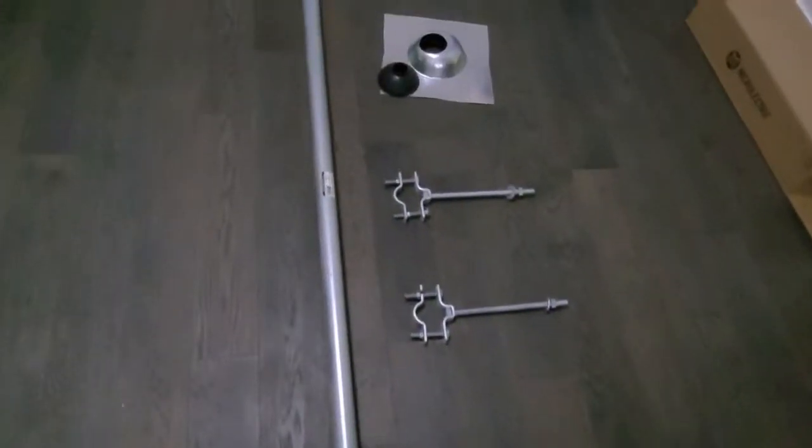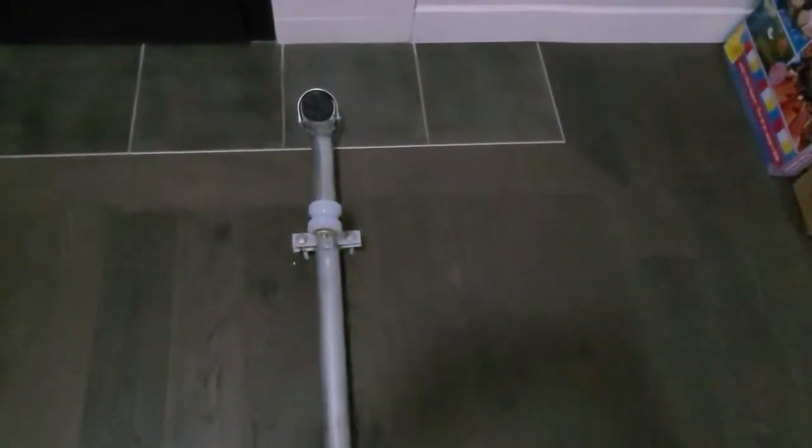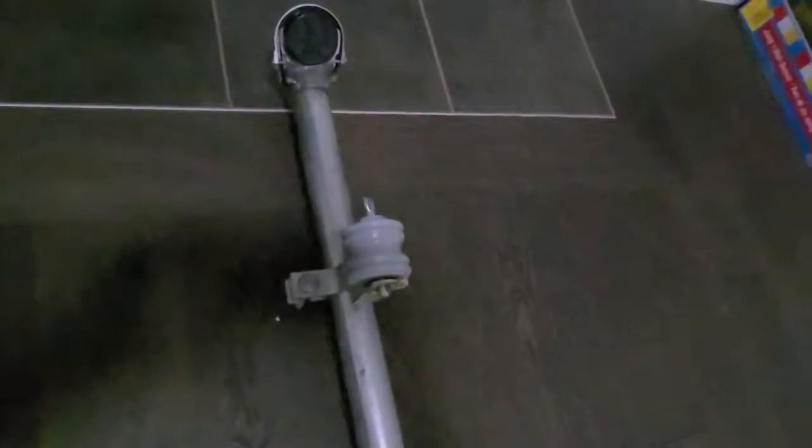Here is everything from your main panel to the utility service. It is the first time I see the whole overhead service system laying on the floor.